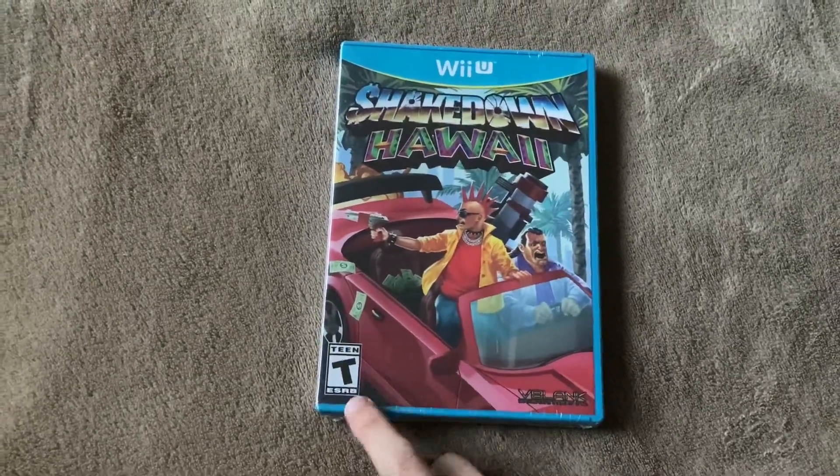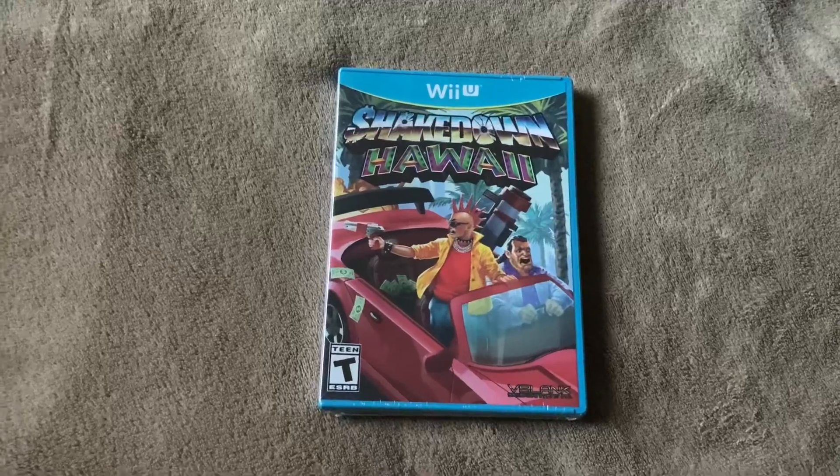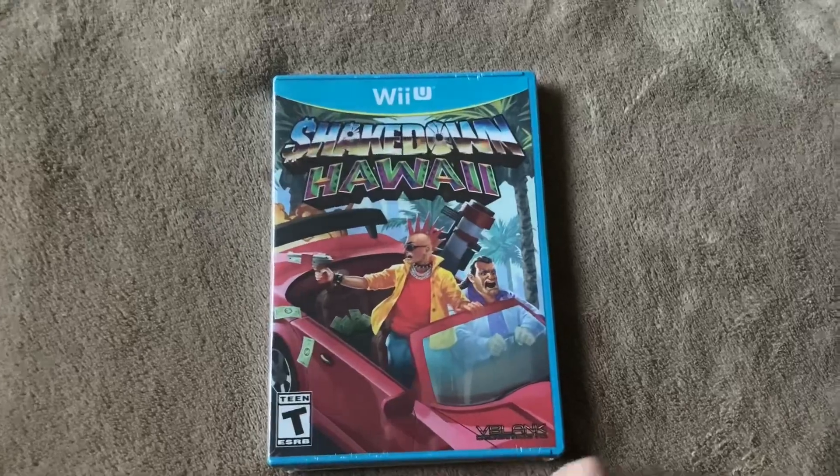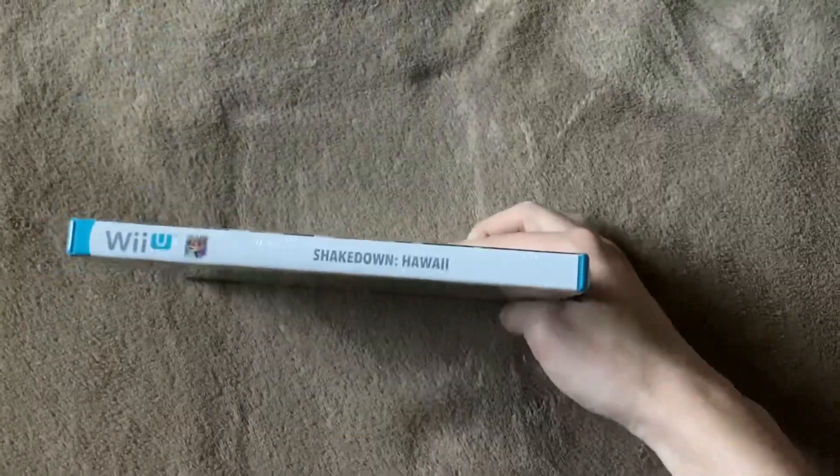And unlike the Wii version, this is actually a US copy, so that means people can actually play this on their US systems without needing to mod it, which is pretty cool. But yeah, anyways, let's take a look at the spine.